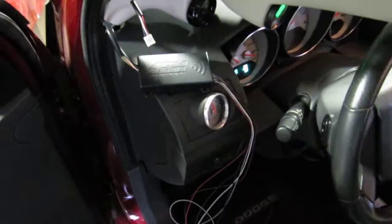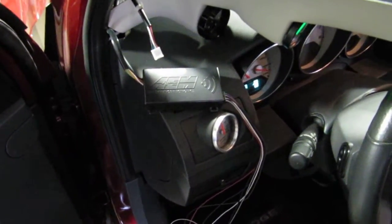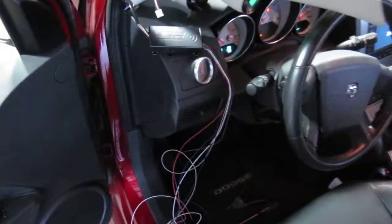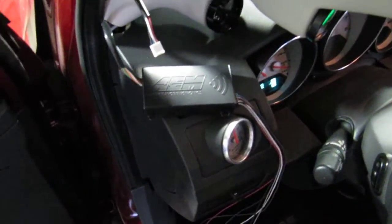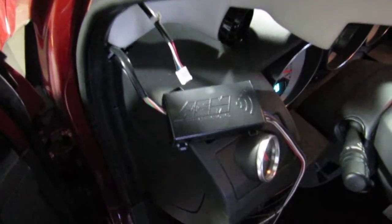Here we've got it temporarily set up with a pre-existing AEM WAGO oxygen sensor. We also have it temporarily connected up to a battery just for simplicity. It's pretty easy to connect — you just basically connect positive and negative to a switched power source, and then connect it to your oxygen sensor.